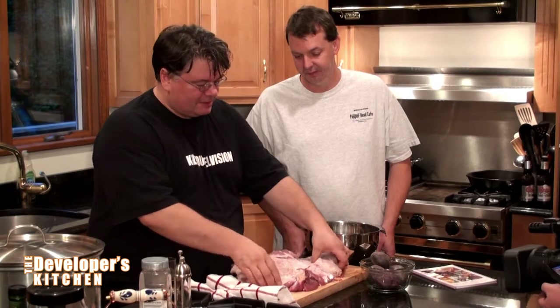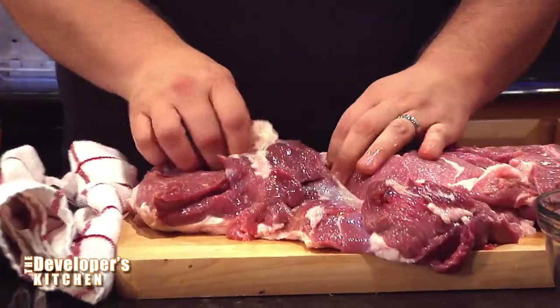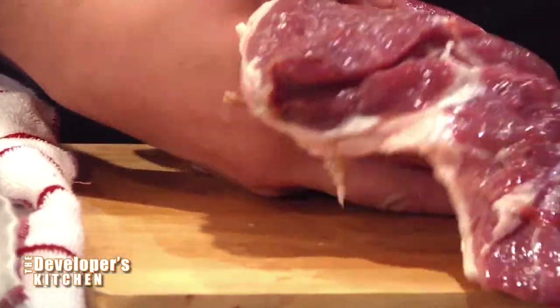The first thing I need to do is take off this layer of fat. This is a really nice butterfly — a butterfly is basically taking the bone out. Nobody eats the bone so it's got to come off eventually. The butterflying makes it like a flat piece of meat that will cook evenly on the grill.